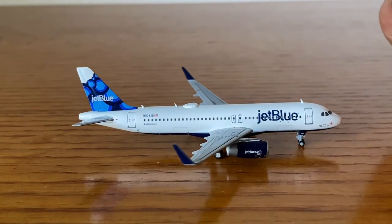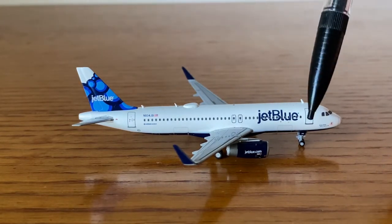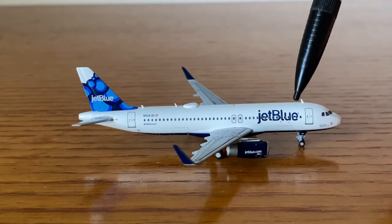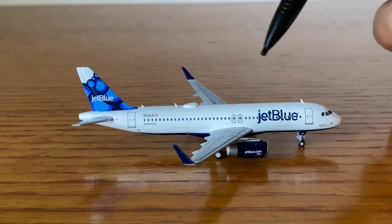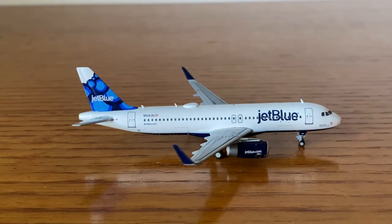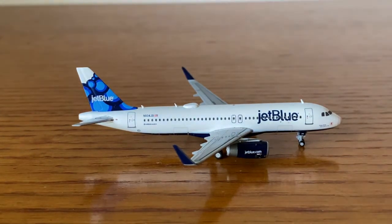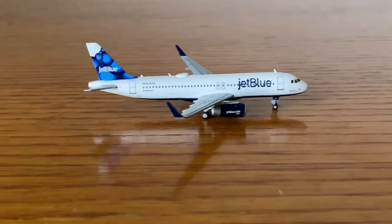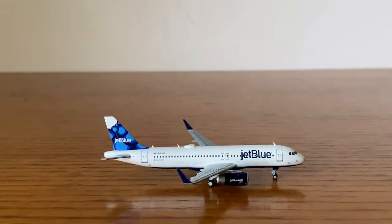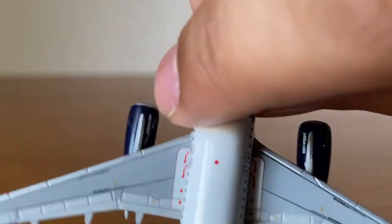Just to revisit — the only reason this plane is so tail heavy is because the nose gear is a little higher, which makes the plane slant slightly. Even if I touch it lightly it will fall. That said, I do recommend this model — if the tail-heavy issue doesn't bother you and you love the design, definitely get it.